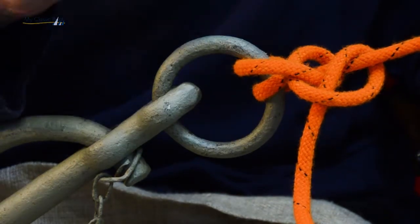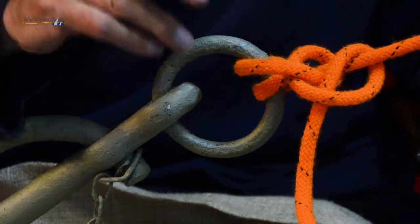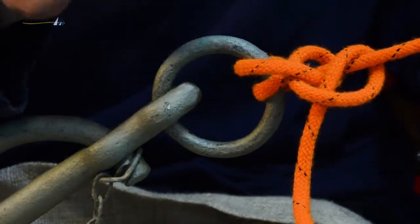Whereas a lot of people using a sheet bend to secure their tender to a ring will find it difficult to undo.